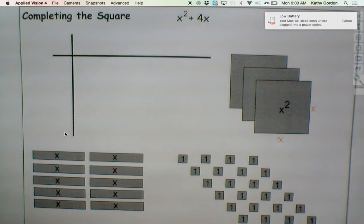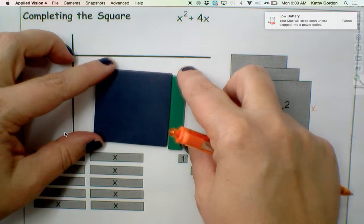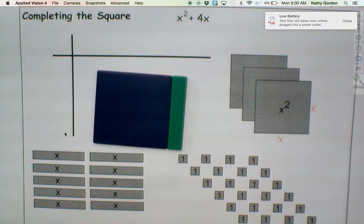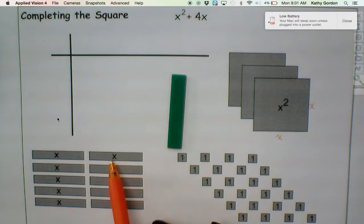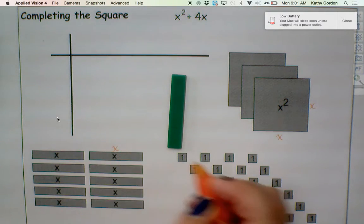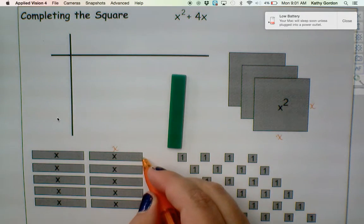Then you've got the long little stick pieces. If you set it up alongside of your x squared piece, you'll notice it's the same length, but then it's really skinny. So as an x piece, it means that the long side is also meant to be x units long. But then the short side is meant to be a 1.